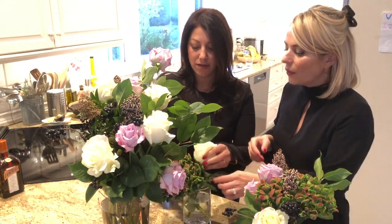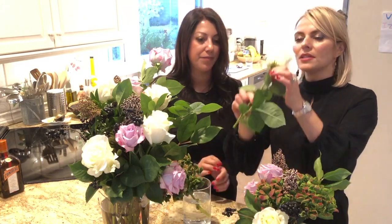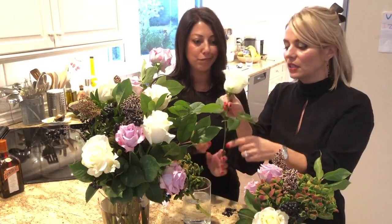Now shove it in. With the ones on the bottom like this, you want to take the leaves off, and the reason for that is if it touches the water it'll actually kill the flowers. So you don't want any of the leaves inside the water.